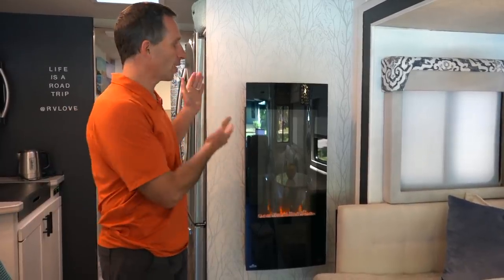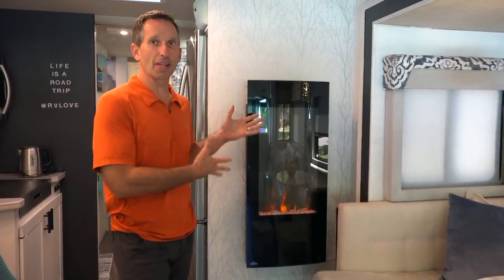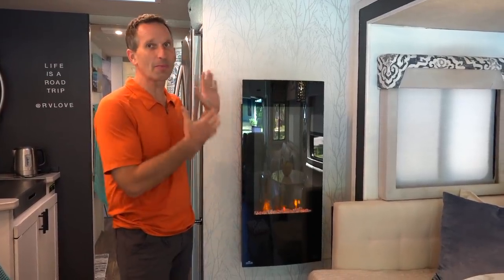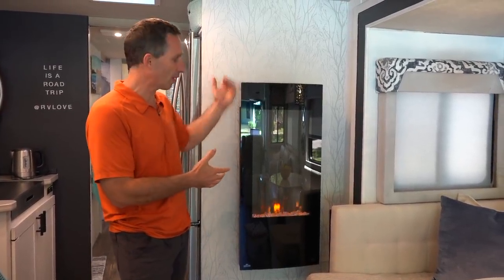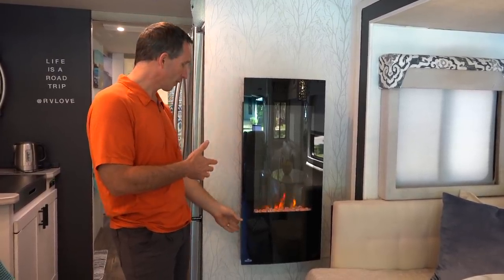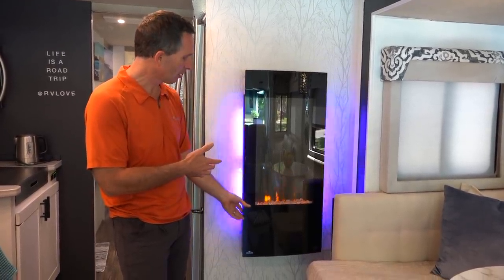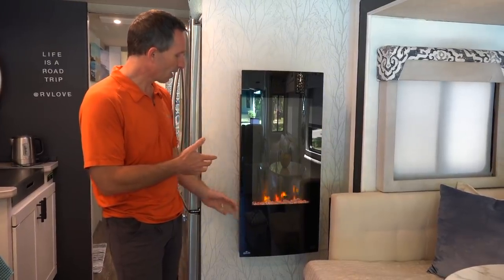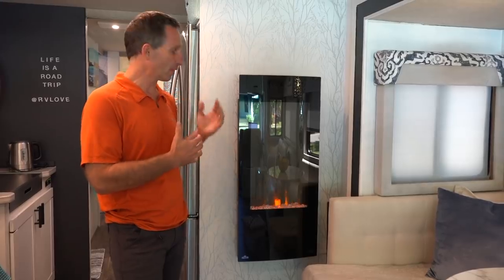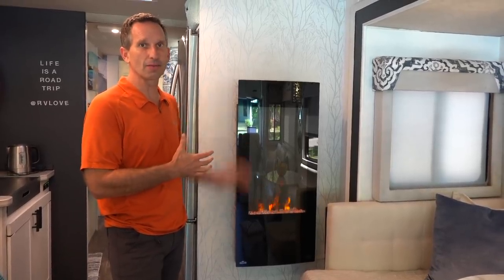Before I talk about the kitchen, I also wanted to mention this fireplace — it's something we haven't had a chance to talk about in any of the other videos. Julie spent a lot of time trying to find the perfect fireplace for this wall. It's hard to find one that's a vertical application, but this is a really great fireplace because it has the ability to change all the accent colors and it also has the ability to heat the coach. So we have a lot of functionality out of this fireplace.